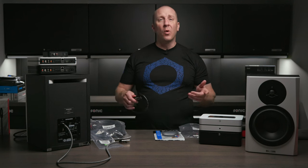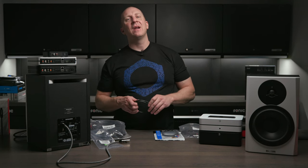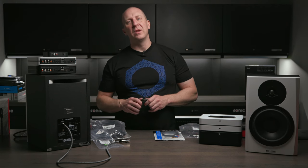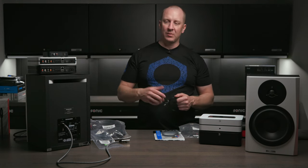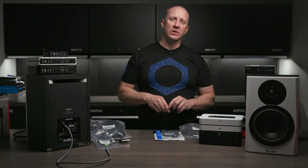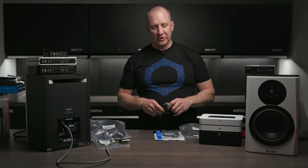Hit us up at support@ObsessedGarage.com if you're confused, or email me directly at Matt@ObsessedGarage.com and we'll make sure you get the right stuff. It's really quite simple — we'll help you get your system connected. I wanted to have speaker cables and interconnect cables available so we can get you a complete solution from start to finish. Thanks for watching — ObsessedGarage.com is where you'll find all this stuff.